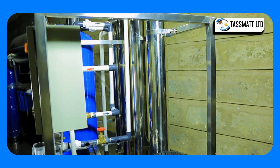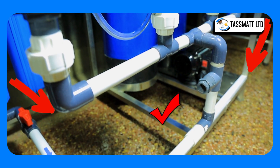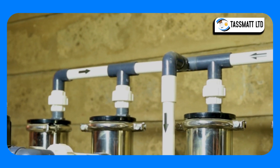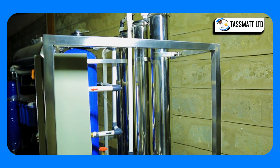The RO membranes separate the incoming flow into two effluent streams: the permeate, or purified water, with greatly reduced amounts of dissolved salts and suspended particles; and the concentrate, or reject water, that still retains high amounts of impurities.